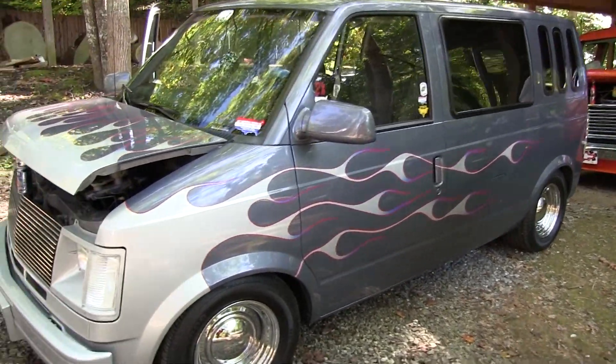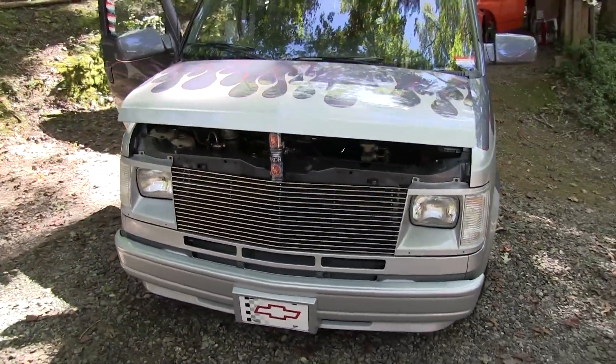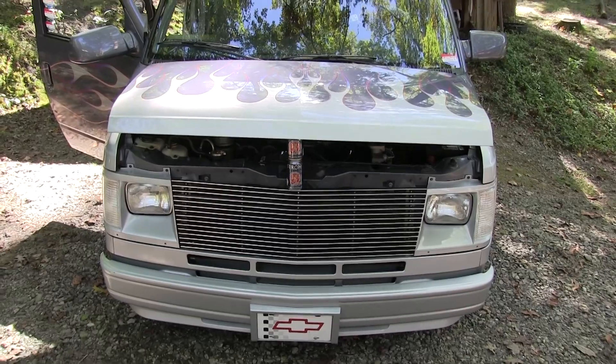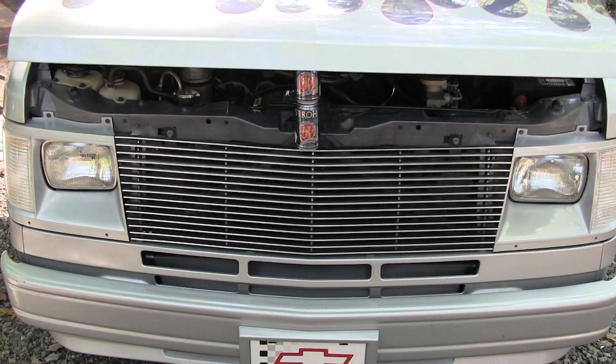What do you have in it? What kind of motor? It's a 4.3 V6. That should go pretty good then. Yeah, very good. From all indications and from people that I've talked to, very dependable. And that's a custom grill too, isn't it? Yeah, that's custom built, the grill.